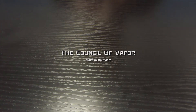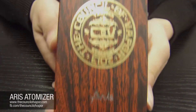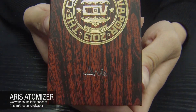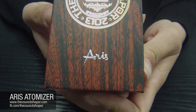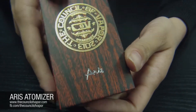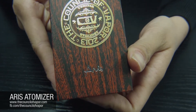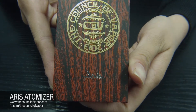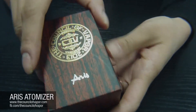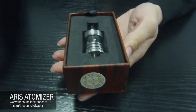Hi guys and welcome to the Council of Vapor product overview. Today we'll be featuring our pride and joy, the Eris Atomizer. This is a drip atomizer. It comes in a box very similar to the Stratos atomizer — a wood grain graphic with our foil overlay featuring the Council of Vapor seal and the Eris logo. We're going to unbox this for you and show you what it's all about.